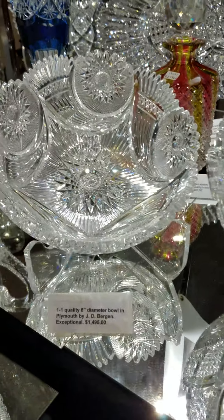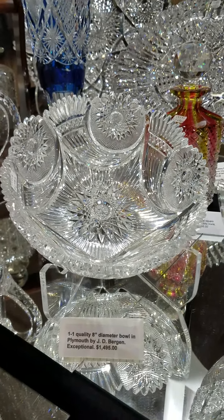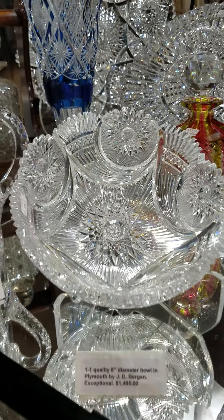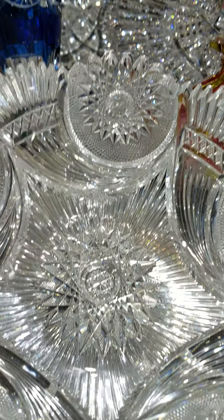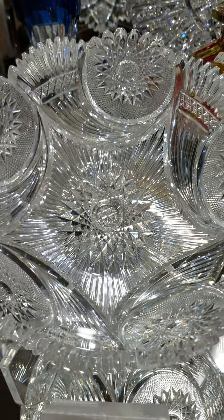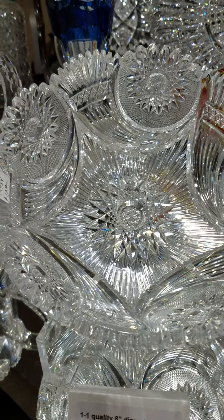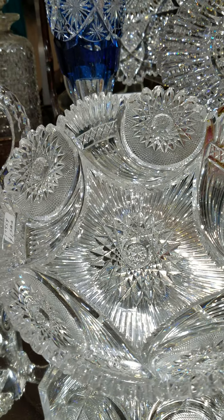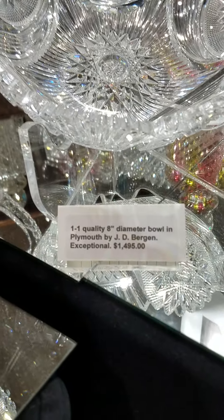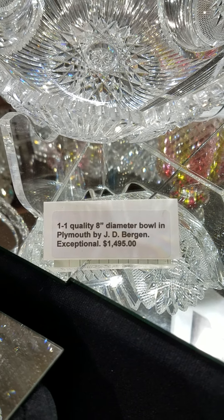Another 1-1 quality pattern is Plymouth by JD Bergen. I don't run across this very often. The blank is stunning — the extra blazing in the miters just makes this piece radiate in person. I love the swirl cornucopia type effect between the fancy hobstars. It's an 8-inch diameter bowl and it is $1,495.